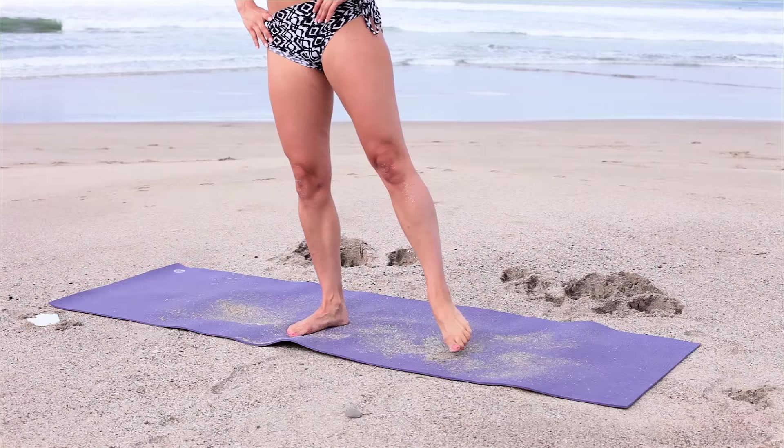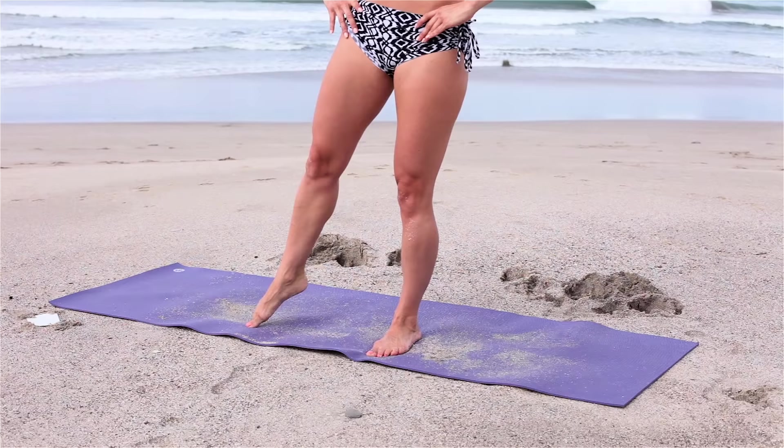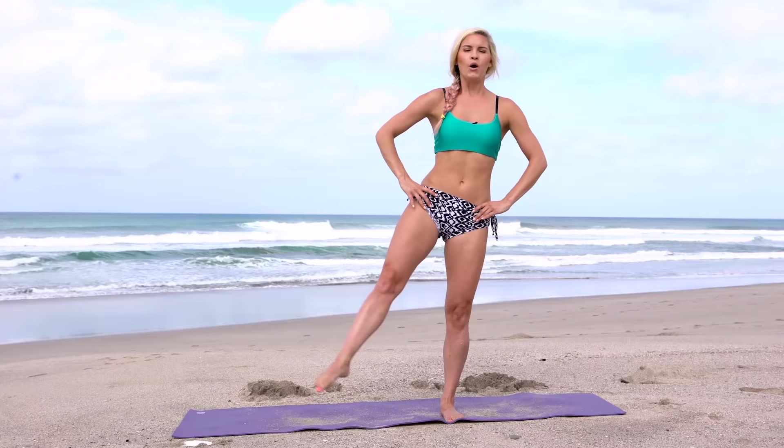We're just doing small circles going backwards — really lift up into that supporting leg, open up that chest, hold on to that core. Switch sides. Pull up, squeeze those ab muscles and breathe. Last set, best set — I always say that. Really pull up on that supporting leg, go around for three, two, one.